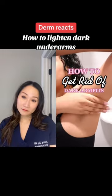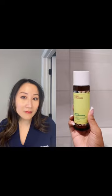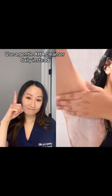Let me show you how I've been lightening my dark armpits with just two products. You guys, this exfoliating powder has changed the game for me and I've only been using it for a month. You do have to use it four times a week and you activate it with water. You're going to directly put it on your armpit and scrub for at least two minutes.